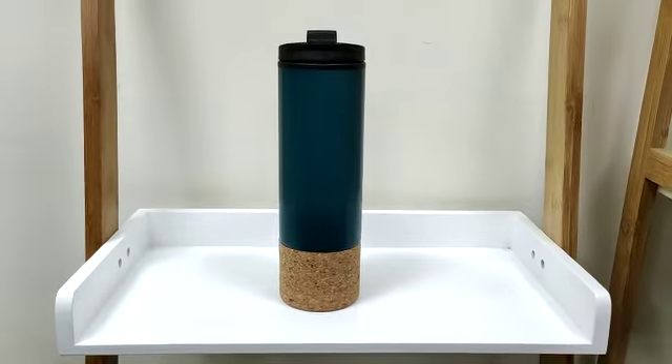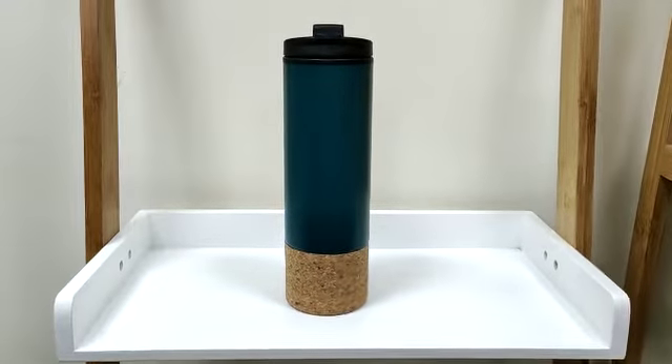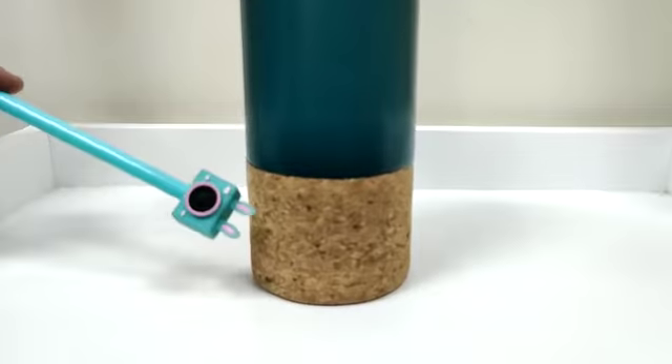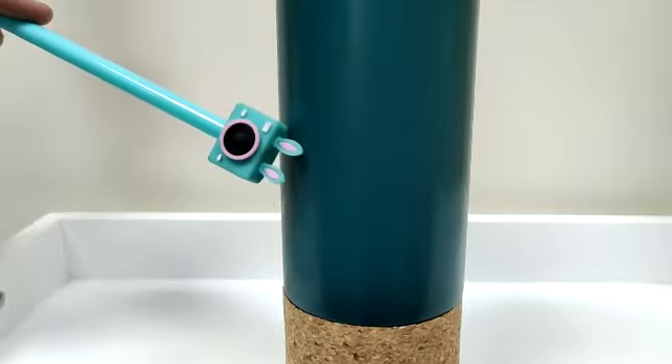Assalamualaikum everyone. The product that you guys are seeing today on your screen is this travel mug. If you talk about materials, this is a coke base and it has a plastic body.